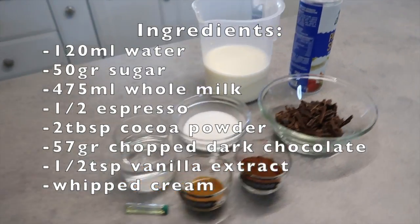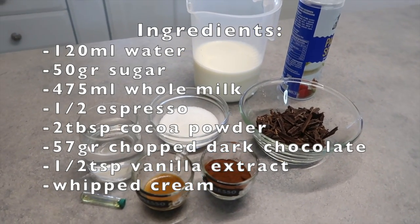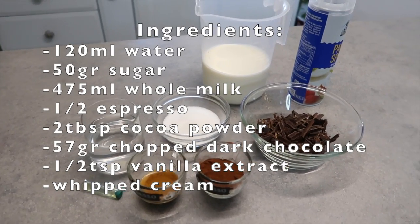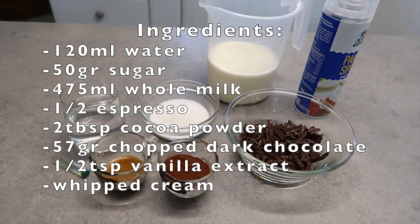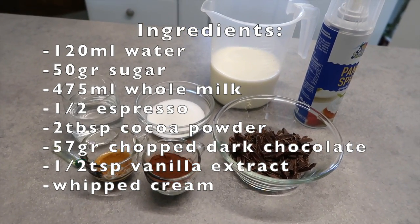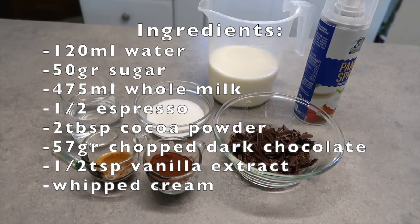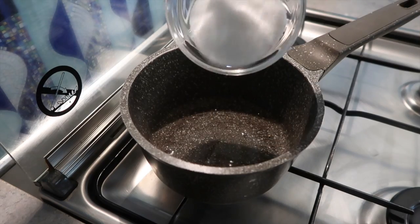This is the very same hot chocolate, and without further ado let's go to the video. As ingredients you'll need: 120 milliliters of water, 50 grams of sugar, 475 milliliters of whole milk, half an espresso, two tablespoons of cocoa powder, 57 grams of chopped dark chocolate, half a teaspoon of vanilla extract, and whipped cream.